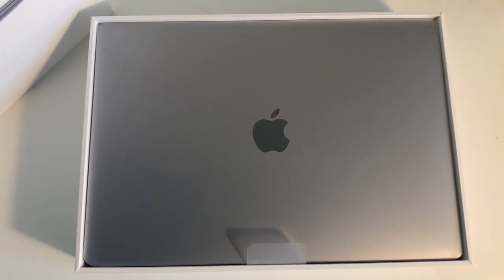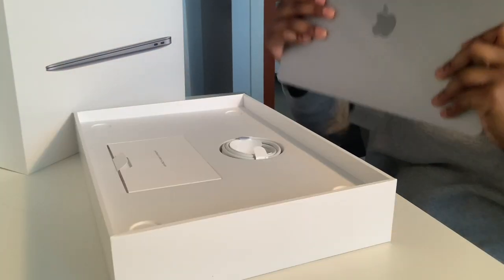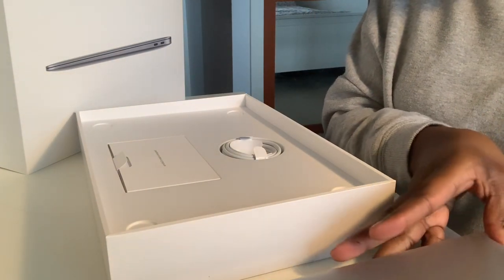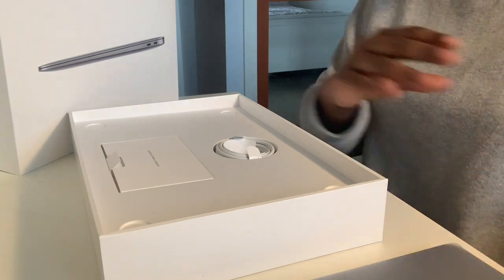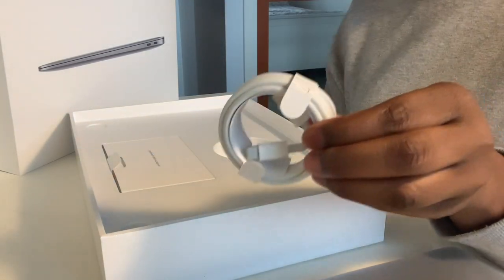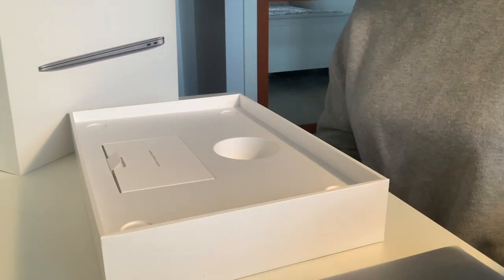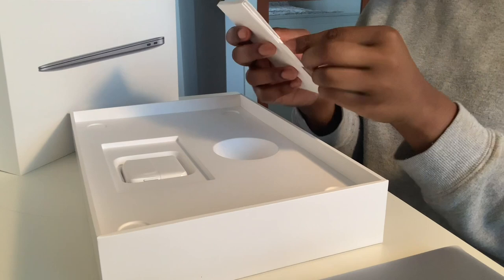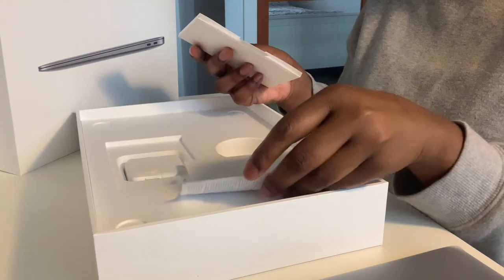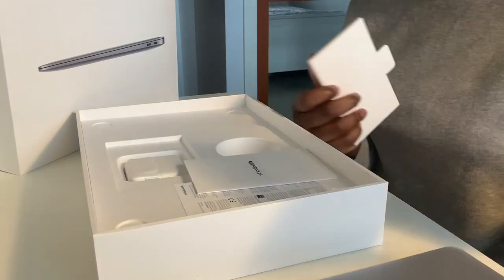So let's take it out of this packaging. I'll show you guys what's inside the box. First we get this USB-C charger — I don't think it's as long as the ones you get in the Pro, but this is what you get in the box. And then of course you get the iconic Apple stickers that come in the same colour as the laptop.